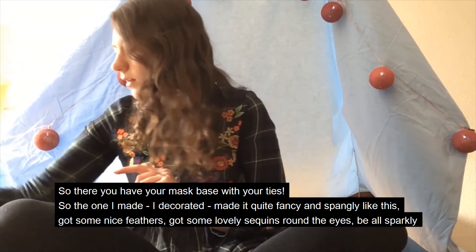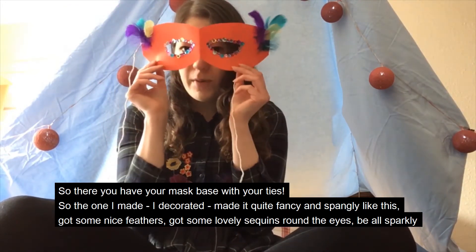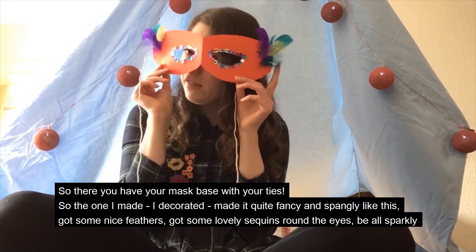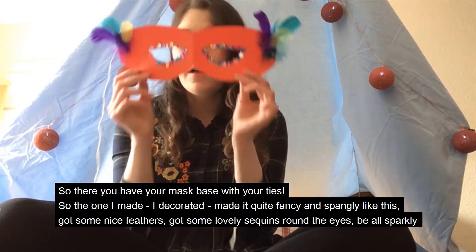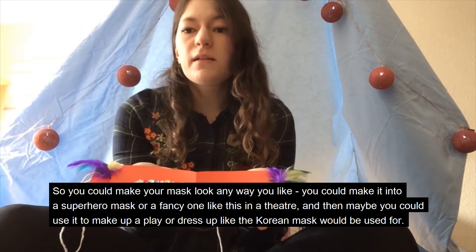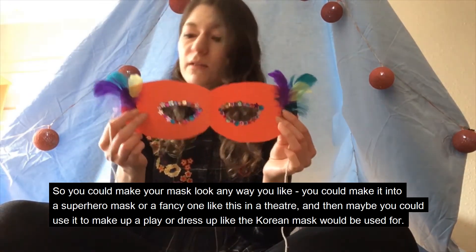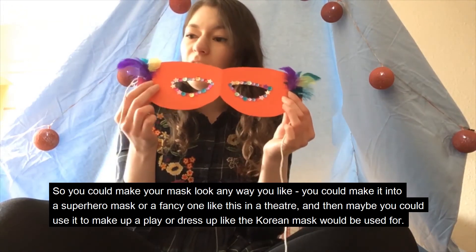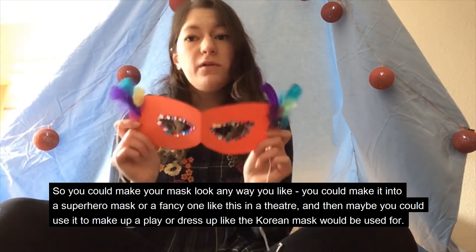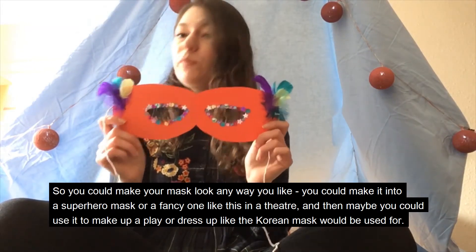So the one I made, I decorated — made it quite fancy and spangly like this. Got some nice feathers, got some lovely sequins around the eyes — feels sparkly! So you could make your mask look any way you like. You could make it into a superhero mask or a fancy one like this for the theatre, and then maybe you could use it to make up a play or dress up, like the Korean mask would be used for.